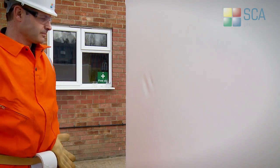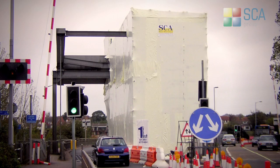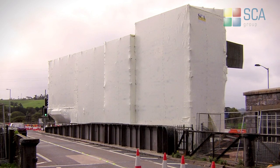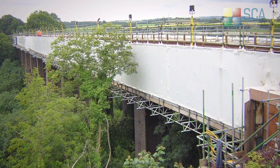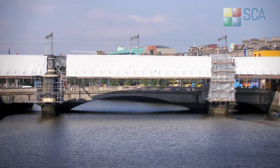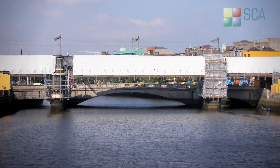SCA PROTECT utilizes the basic principles of shrink wrap. Now that the process has been refined using modern techniques, it is possible to use on a much grander scale. The shrink fitting of SCA PROTECT over the entire scaffold and projections creates a continuous bonded skin that contains all those substances that could give rise to hazards to people or the environment.